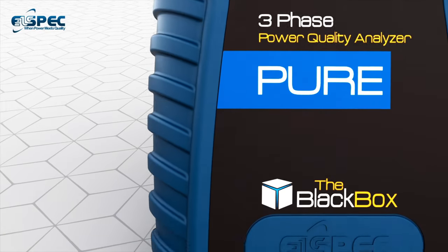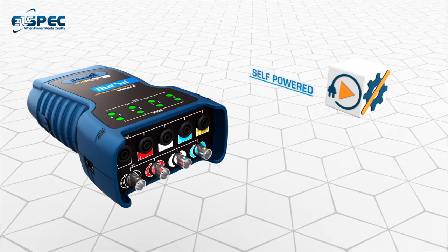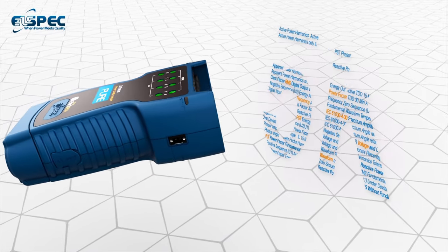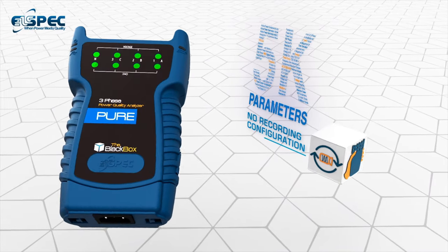Introducing the PureBB by L-Spec. PureBB is a handheld self-powered power quality analyzer that continuously records all power quality parameters without any threshold settings or recording configuration.